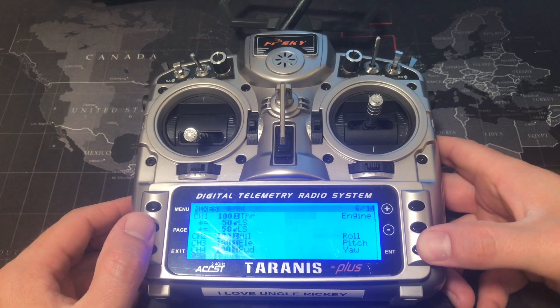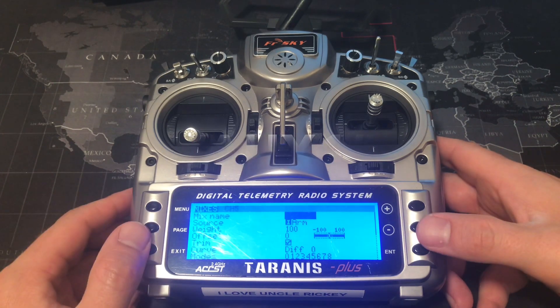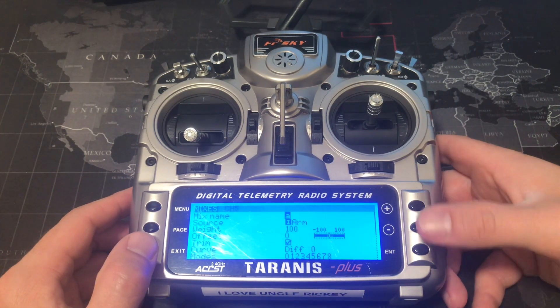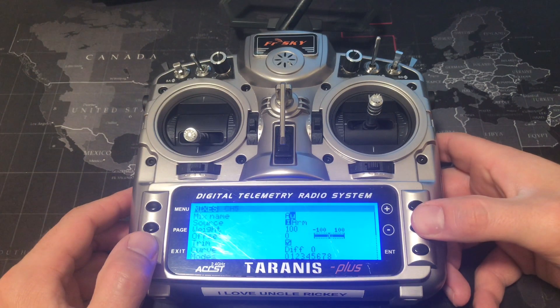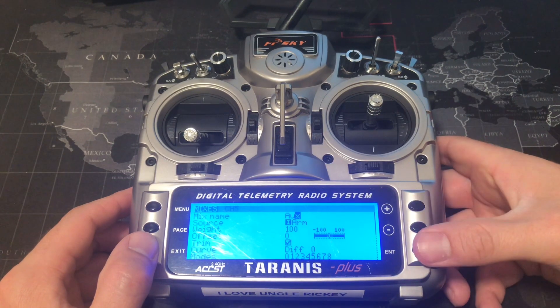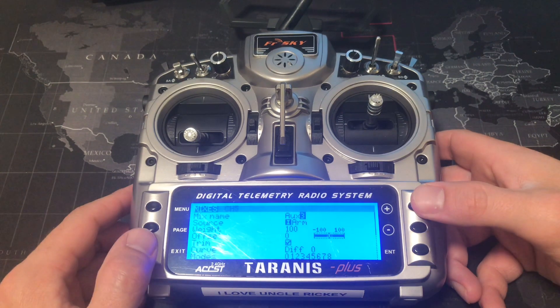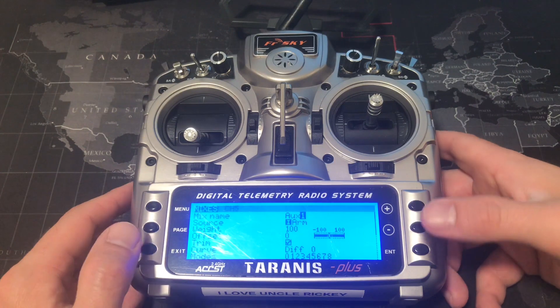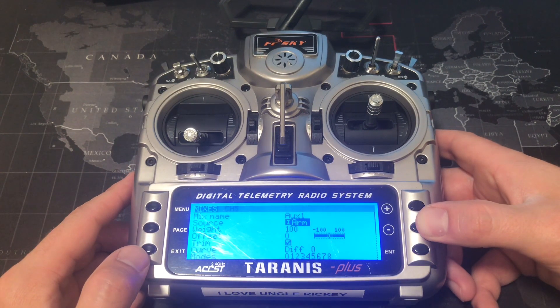Press page until you get to the mixes screen. Scroll down to the next available channel, press enter, and we are going to call this auxiliary one, or AUX1. Hold down the plus button to get past the letters quickly, go all the way up to the X, then past X, Y, Z, and then you get to 1, 2, 3. Go ahead and exit, then scroll down.